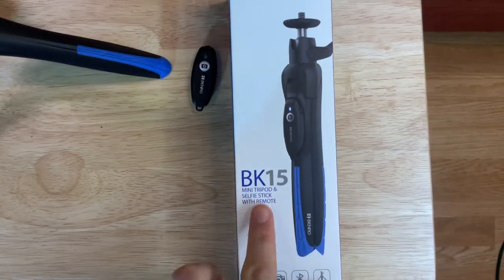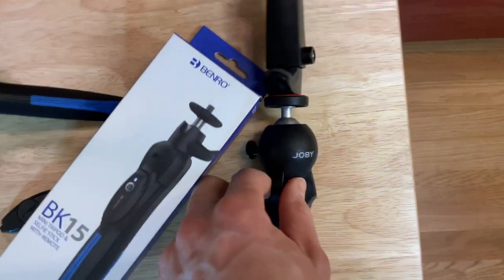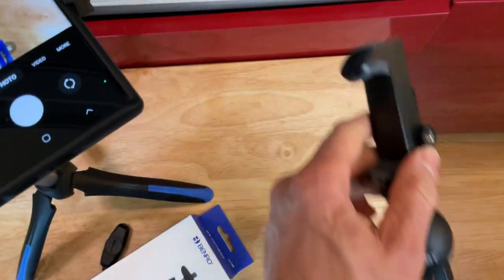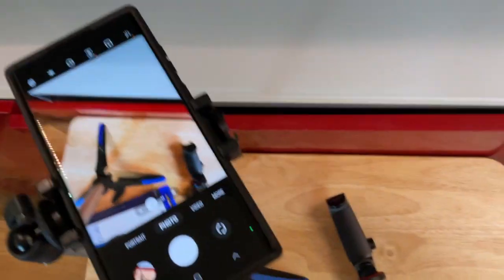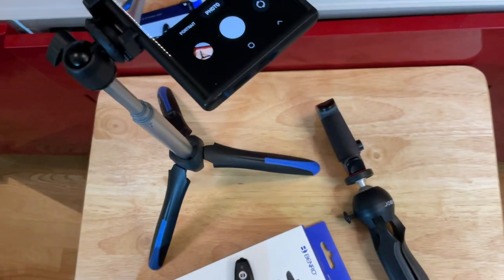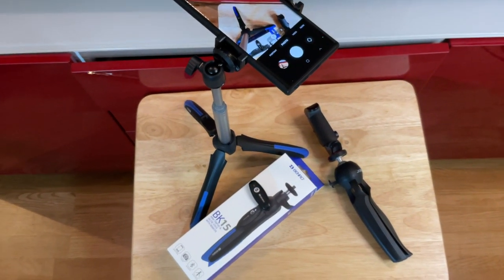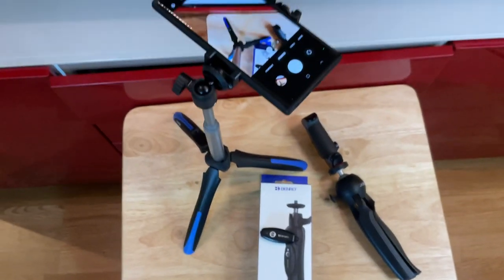Once again, ladies and gentlemen, this is the Benro BK-15 Mini Tripod and Selfie Stick with Remote. This is the only other one I've owned recently — this Joby, which I've been very happy with. I would say the Joby is a little more rugged; the camera mount is a more robust part than what we have here, which is a lower quality. But unlike my Joby, this thing extends three feet and comes with a remote, and it is a very good deal. Overall I'm super happy with this — I'm happy I have both for their independent purposes, and neither broke the bank. I'm giving this baby two thumbs up.